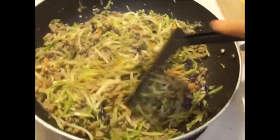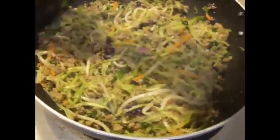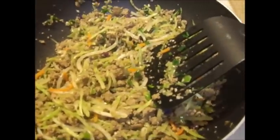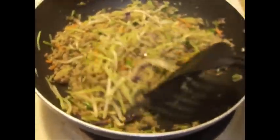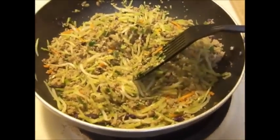Okay guys, sorry — I got a phone call in the midst of cooking, so that's why I had to cut out the sound. Everything is mixed in now and we just let it all cook up together. It smells so good! I will be back with you guys to show you how to wrap them up.